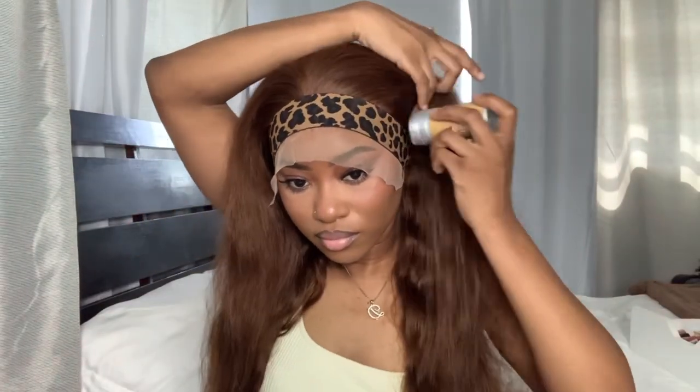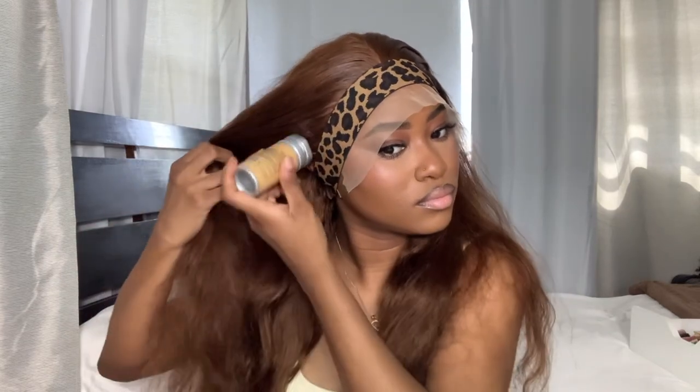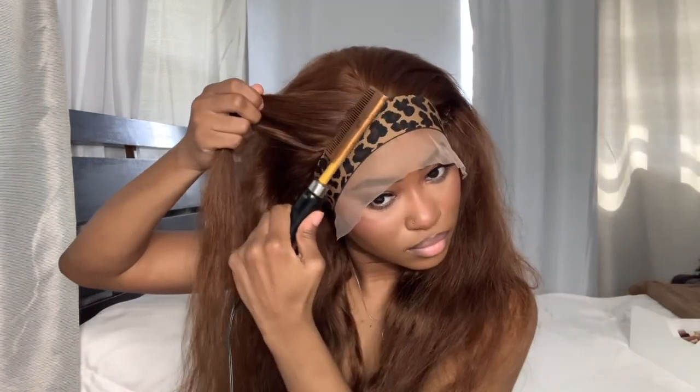Of course we've got to put on our wig band to melt down the lace. As we let it melt, we're going to go in with our wax stick, use our hot comb, and smooth the hair back so we can see what we're working with when it comes to our part.